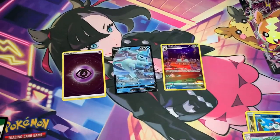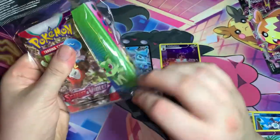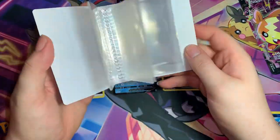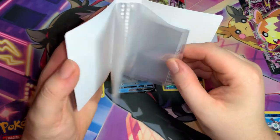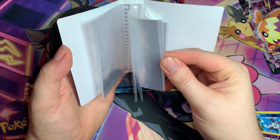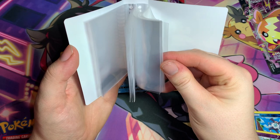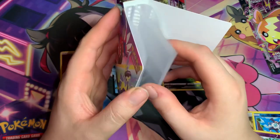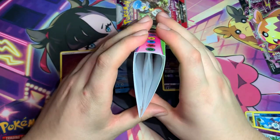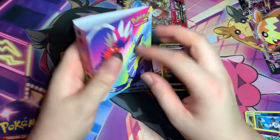Now for those who stayed long enough, we're opening up the mini portfolio. Other than the one booster pack, we got this mini portfolio to fit up to 60 cards — looks like about 30 pages per side, so you can put nice cards in here.